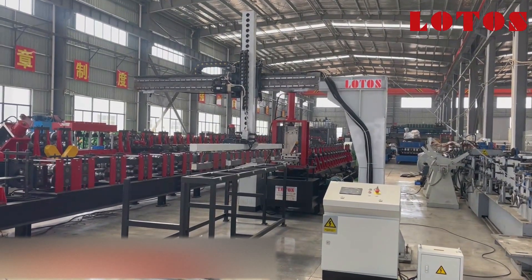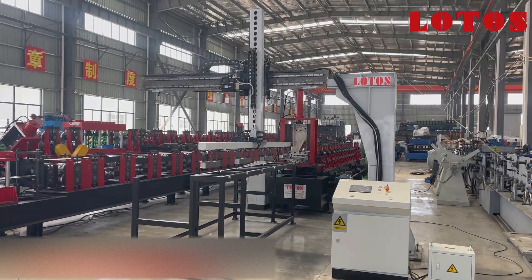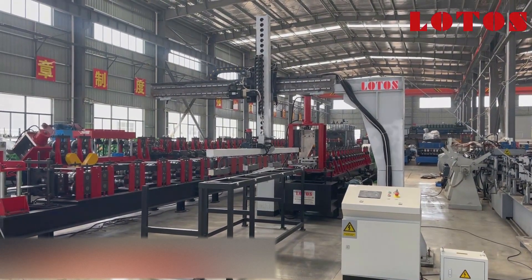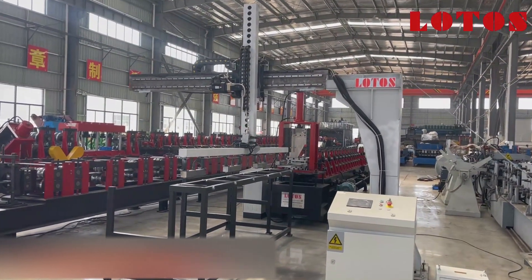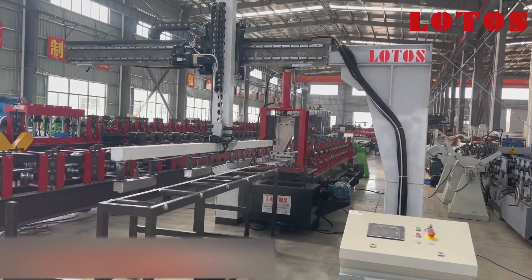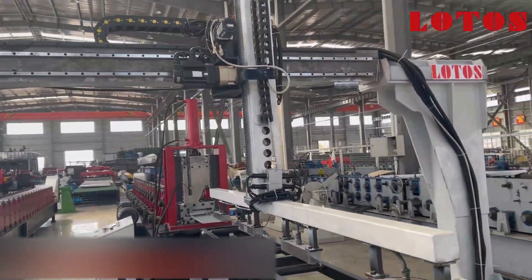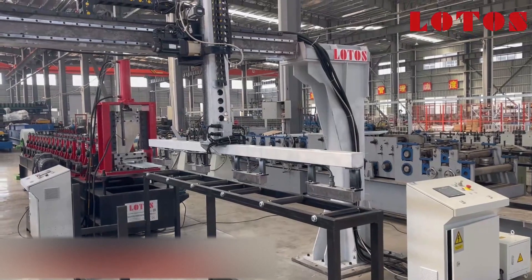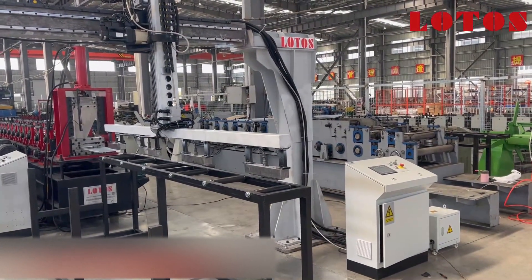Hello everyone, this is Victory, your host today. In the workshop we have a machine with a stacking system featuring a magnet pickup system. The profile is U-purlin, a U-channel with multiple sizes. In the line in front of us is the magnet system for pickup, lifting, and dropping the workpiece to the wall piece. It's good for packing. This stacking system has one independent control cabinet.